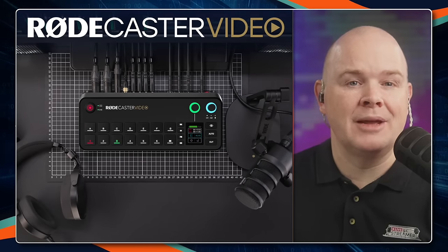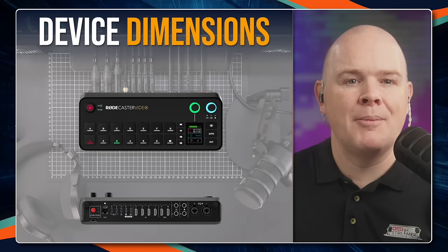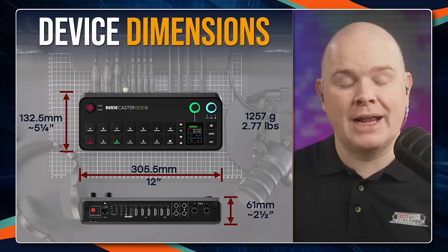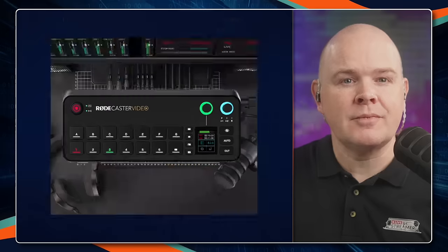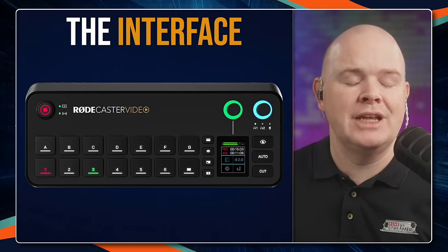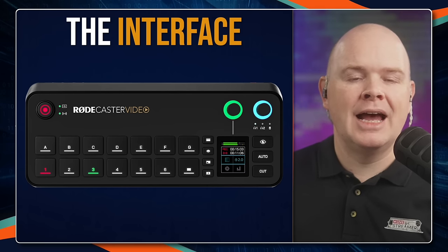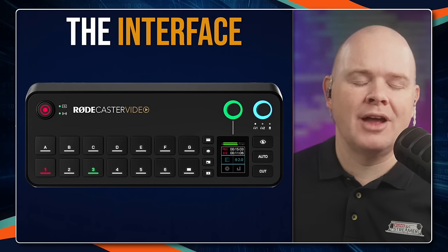The dimensions are as follows: it's about five and a quarter inches deep, 12 inches wide, and about two and a half inches tall at the deepest part. The weight is about 1.2 kilos, 2.7 pounds. The thing I really love about it is the interface — it has everything you need for the switching right there for actual production, but a lot of the other stuff just gets out of the way when you don't need it. That's something I really like about it.